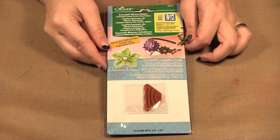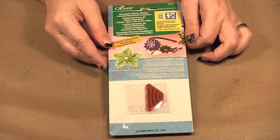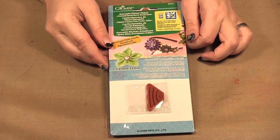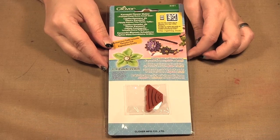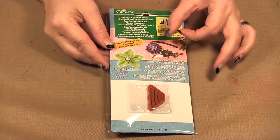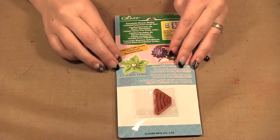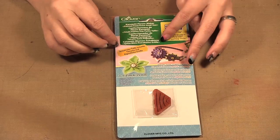Hello, welcome to Scrap Time episode 844. My name is Kristina and on today's episode I'm showing you the Mini Kanzashi Flower Makers by Clover. This is the extra small size and these range in sizes up to I think an extra large. All these flowers are nice and small, great for paper projects like cards and scrapbook layouts.